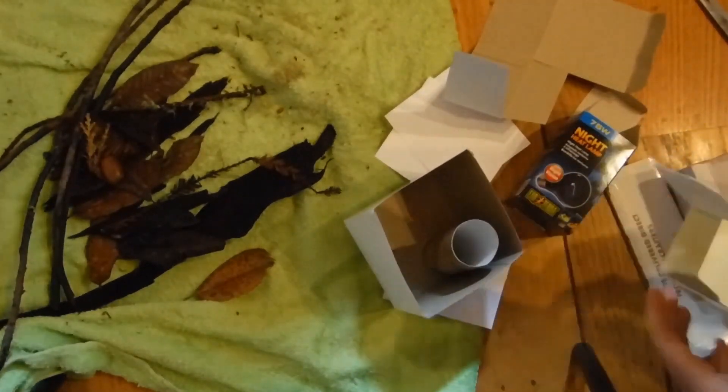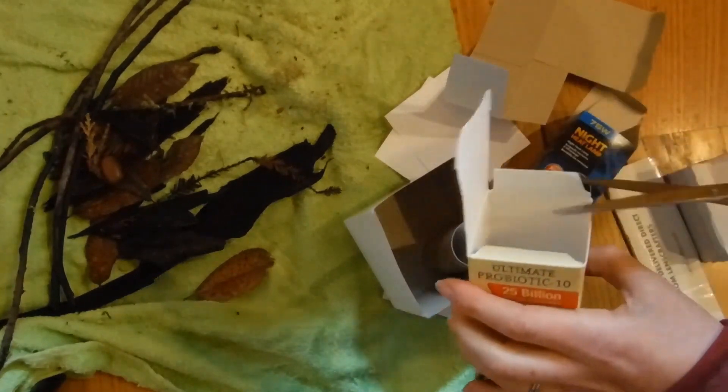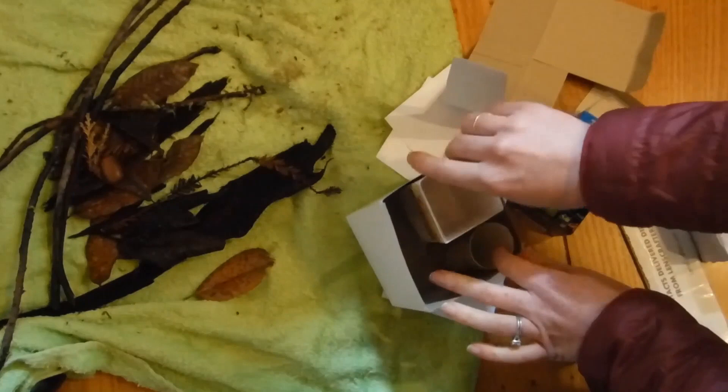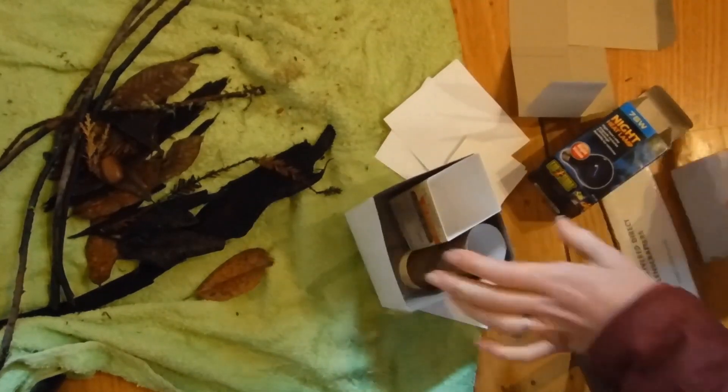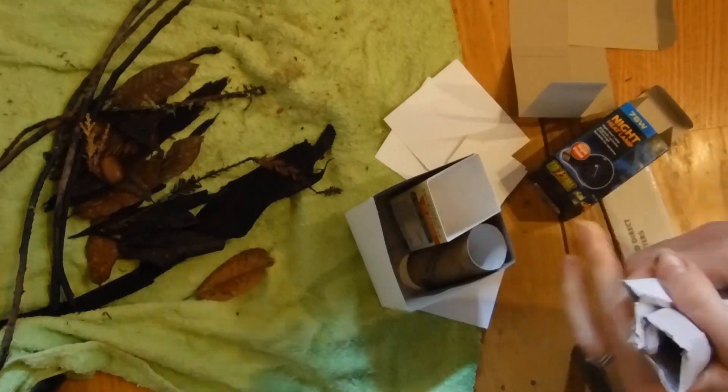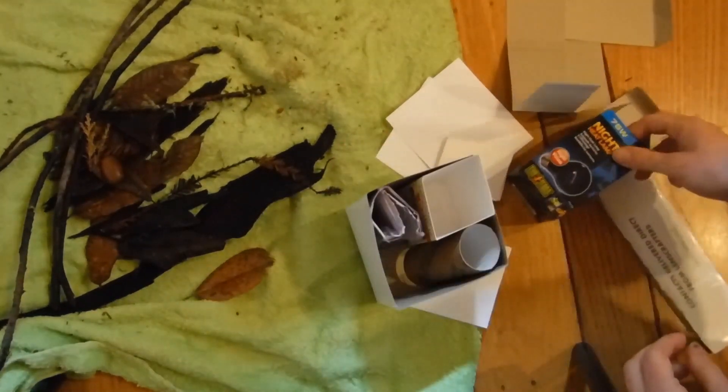Then you basically just want to stuff your box full of stuff. I like to start by putting in things like boxes and tubes first. You can roll things, crush things, whatever you need. It doesn't have to be pretty — the invertebrates won't care.